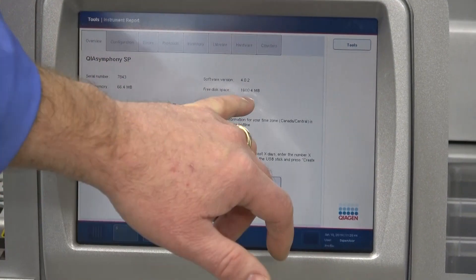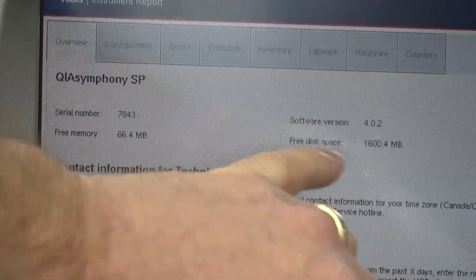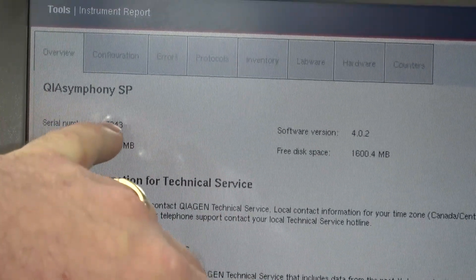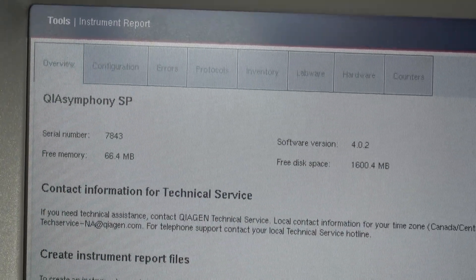Over here you can see it has the memory, free memory, and disk space, along with the serial number, and the software version is 4.0.2.